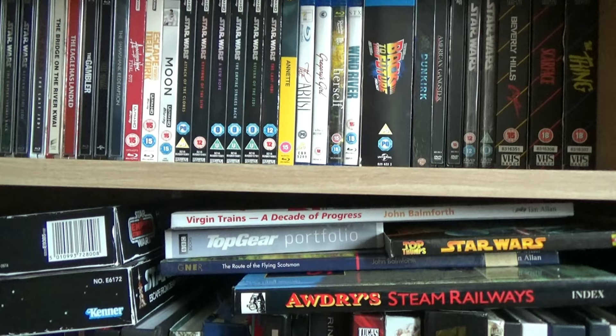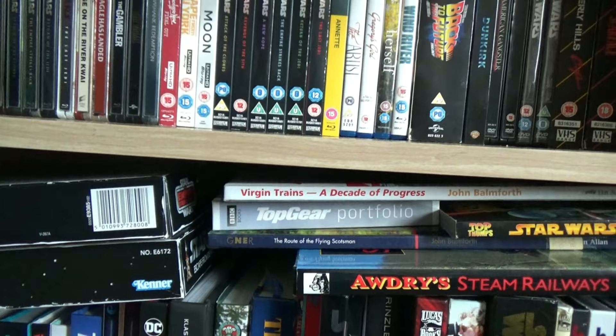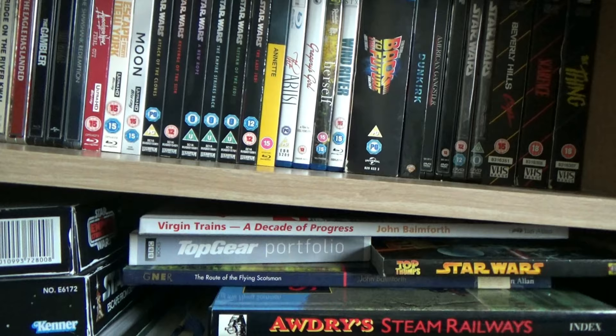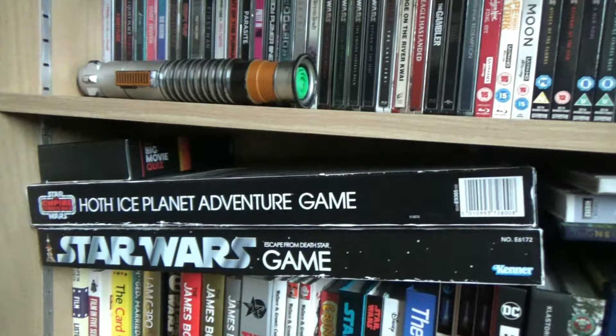I've started buying more train books recently. Living in Newcastle I'm on the East Coast Main Line so GNER was my childhood railway experience - King's Cross to Edinburgh, versus Virgin Trains on the West Coast Main Line from Euston to Glasgow. I've even set up a train Instagram you can follow. I've also got two board games: Escape the Death Star and Hoth Ice Planet Adventure, and I'm hoping for a Return of the Jedi one for the 40th anniversary next year.